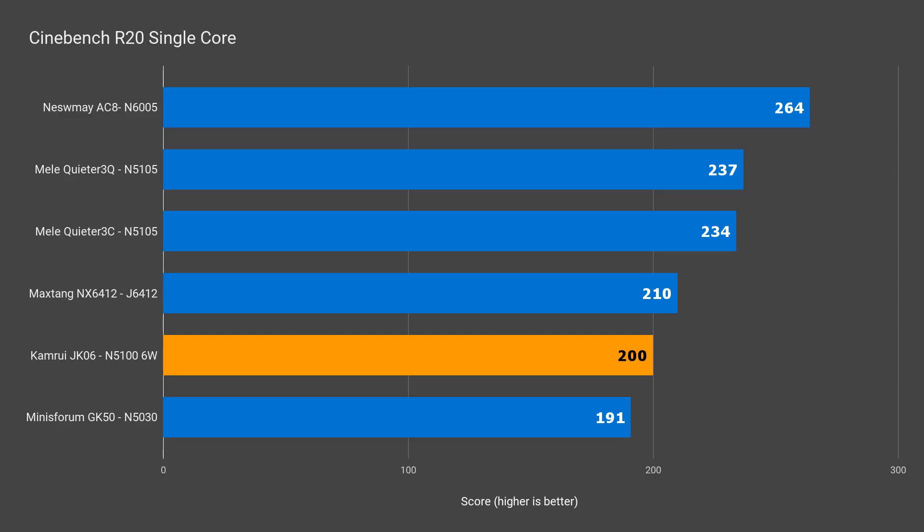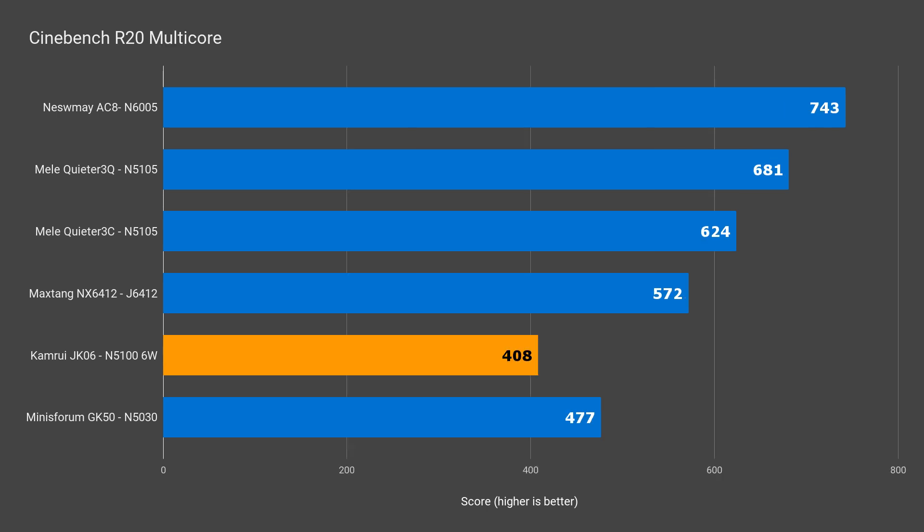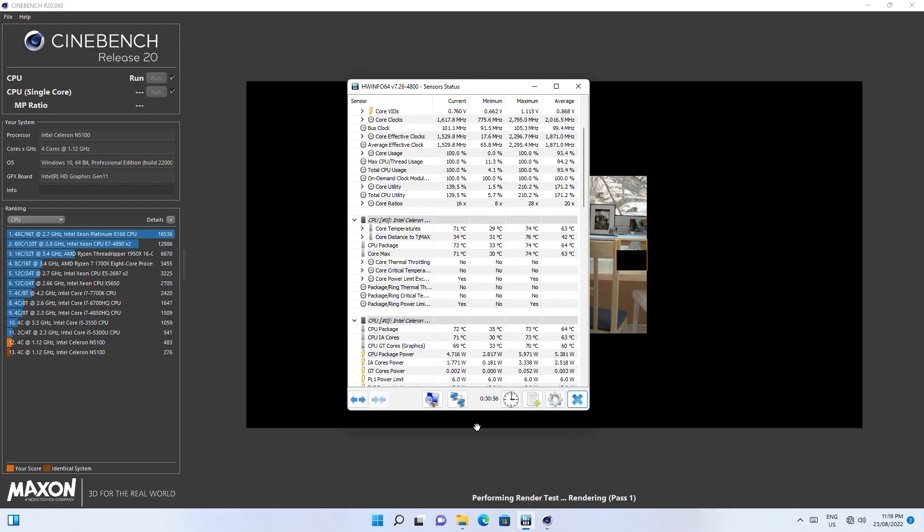Let's see how the 6W CPU inside performs against every silent mini PC I've reviewed so far. In single core, the Camrui beats the Minis Forum GK50 score by almost 5% to take 2nd last place. But in multi-core, the Camrui drops to last place with a 17% drop in performance. Surprisingly, the cooling on the Camrui's VRM isn't enough to keep the 6W of power going — it hovers around 4.7W in Cinebench.